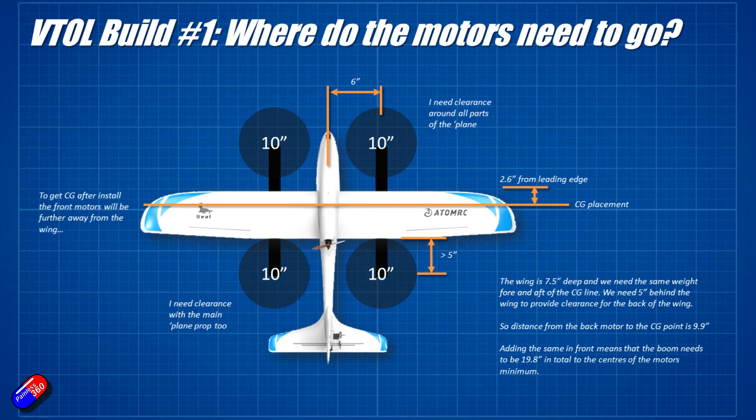So here is the kind of maths I did to figure all this out. I know where the center of gravity is on the wing and how far back from the leading edge it is. The wing is seven and a half inches deep — apologies for doing everything in inches, it's just because the prop dimensions are in inches and it keeps the math easy. The rear prop has to be about five inches away from the trailing edge of the wing so that the prop is in clean air. That means there is five inches between the motor mounts and the back of the wing, and then another bit of distance between the back of the wing and the CG. That distance needs to be the same forward of the CG line as well. By working that out, I can figure out that the whole boom for the two motors needs to be about 19.8 inches — I made it 20 inches just for simplicity.